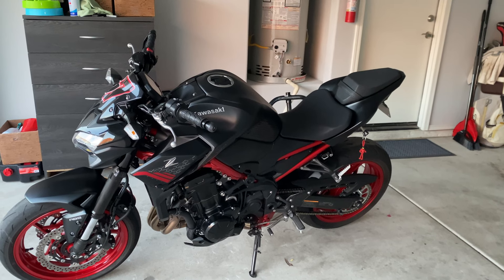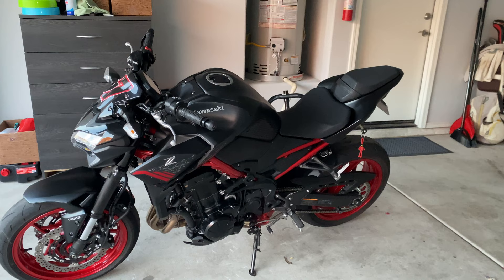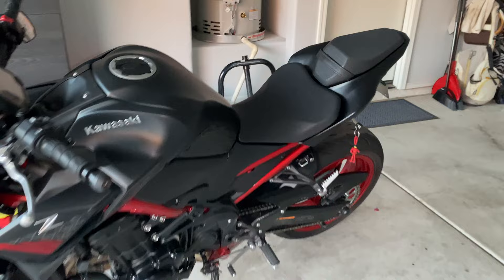What's up guys, so I've got a quick video today with a free hack that could save you quite a bit of money and make the seating position on your Z900 just a little bit more comfortable. Aftermarket seats are outrageously expensive, so let's pop this seat off.